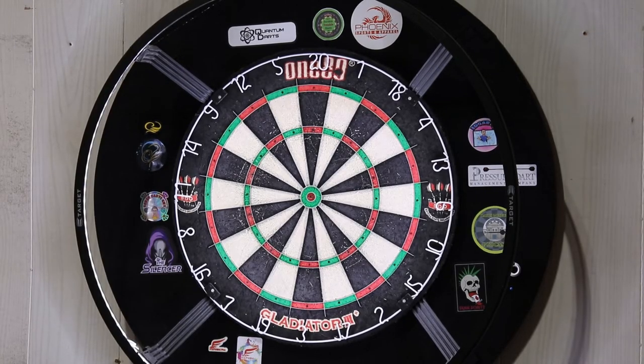Here are some sample throws with the 77 millimeter, 3 inch points. Now let's try the three inch, 77 millimeter points.